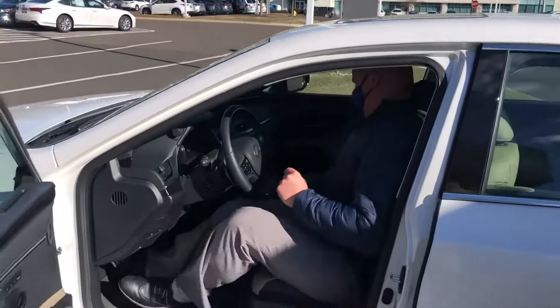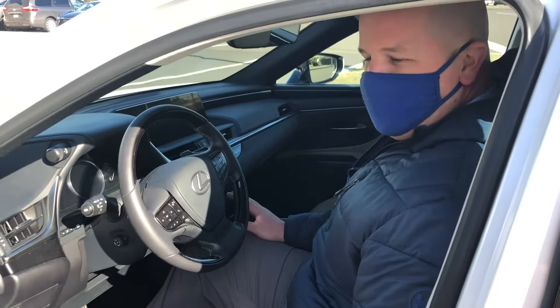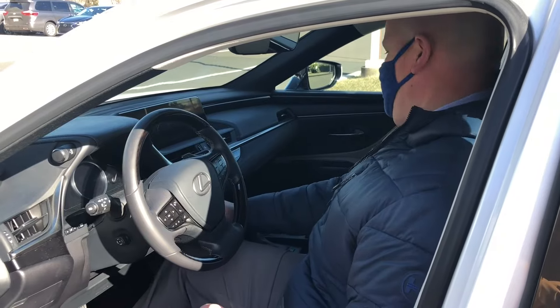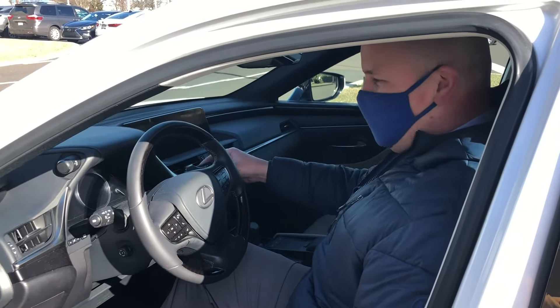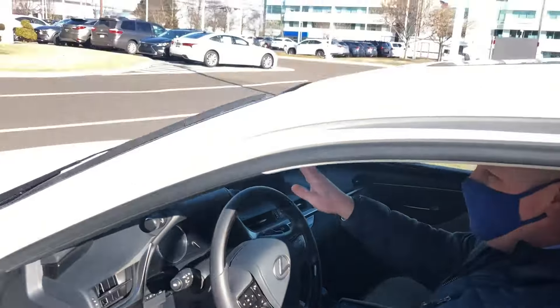The first thing you should do is turn your vehicle on. Once your vehicle is on, you'll want to turn it off again. As soon as you do that, grab your wiper stalk and hold it up in the mist position. You can see your wipers are now up on the top of your windshield.